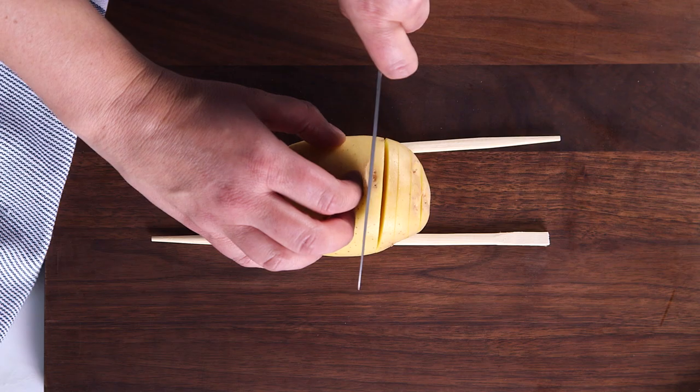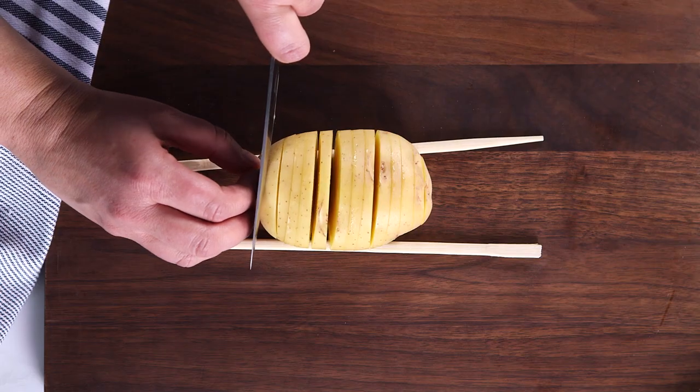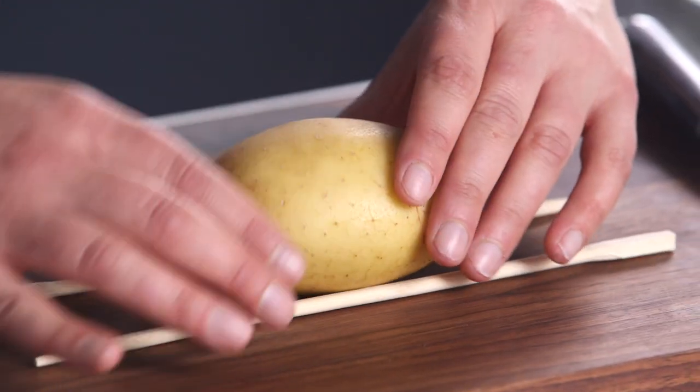And you can certainly make thicker slices, thinner slices. Just cut right down to the chopstick. Now as I near the other side again, be careful not to cut all the way through. Let's do another potato and then I'll show you how we're going to put them in the oven.